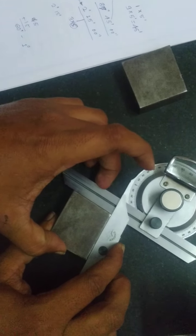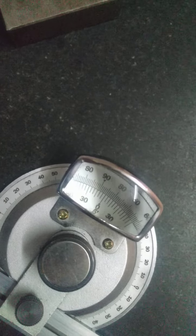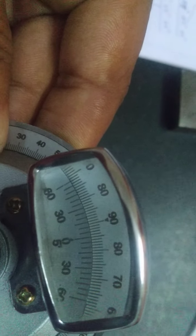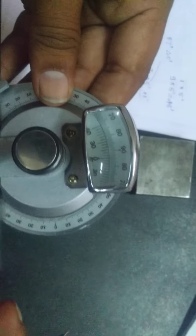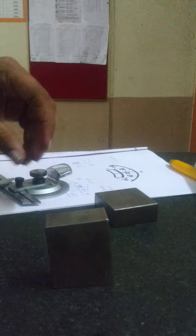You can also calculate this by taking the reading counter-clockwise to clockwise, starting from 0, passing 1, then 2. The second line is matching, and then the third line is matching with the angle, which gives 15 minutes. So the reading becomes 2 degrees and 15 minutes and 0 seconds. You can subtract this reading from 90 degrees to verify.